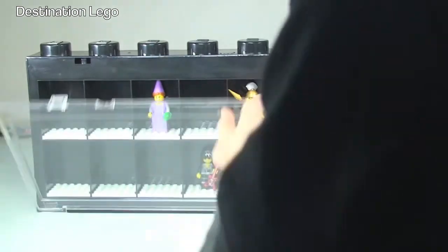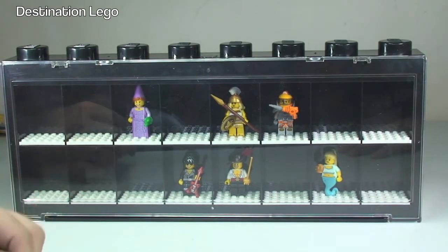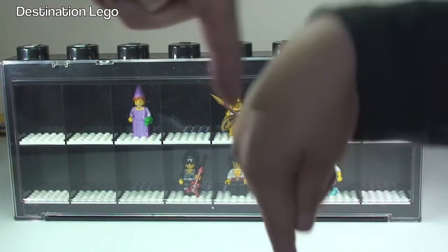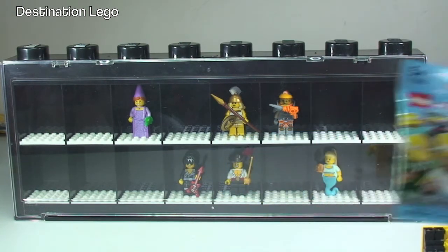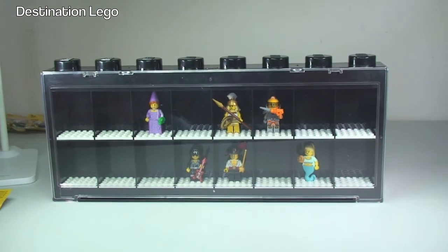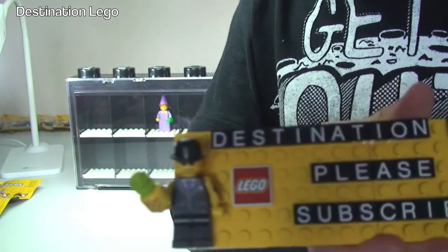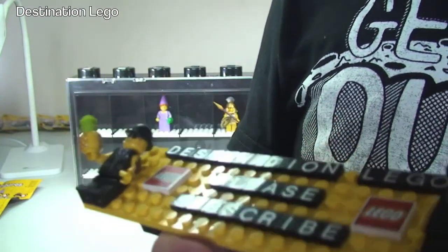Anyway guys, hopefully you enjoyed this video - thanks for sticking it out. Hopefully I'll get the rest of these collected soon. So if you enjoyed this, give it the big thumbs up. Any comments, questions, feedback - let me know what you think about Series 12. In fact, what's your favourite collectible minifigure series? My best is Bart Simpson - he's pretty cool. If you haven't done so already, please subscribe to our channel - Destination LEGO. We look forward to seeing you in the next video. Cheers, bye everyone!